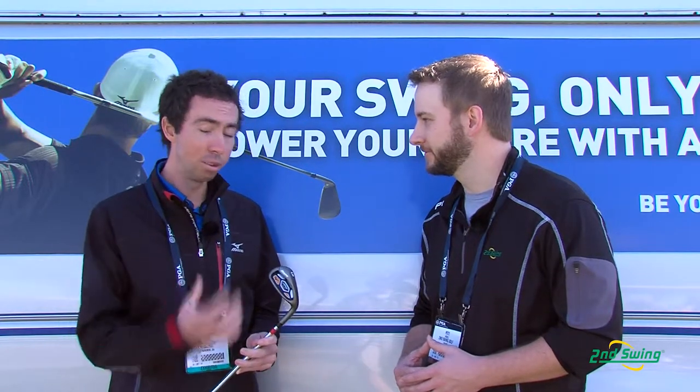What I mean by that is it's the most forgiving club you'll find on the market. Blows the competition away in terms of ball speed off the face as well as ease of hitting. Moment of inertia — massive. But at the same time we took all the things that we're proud of as Mizuno.